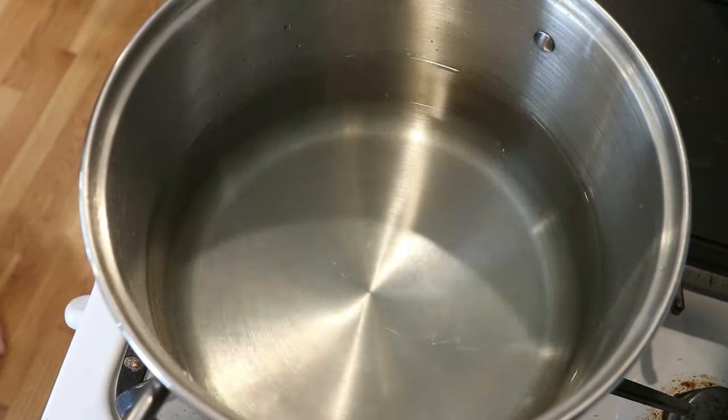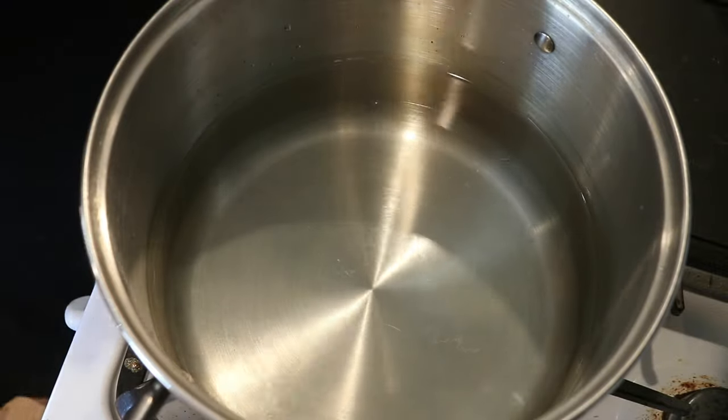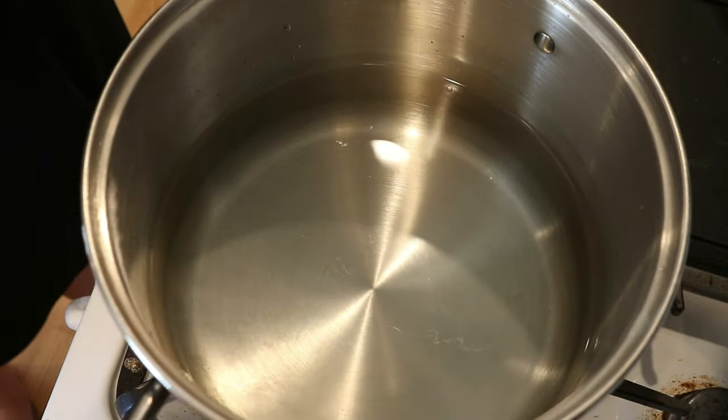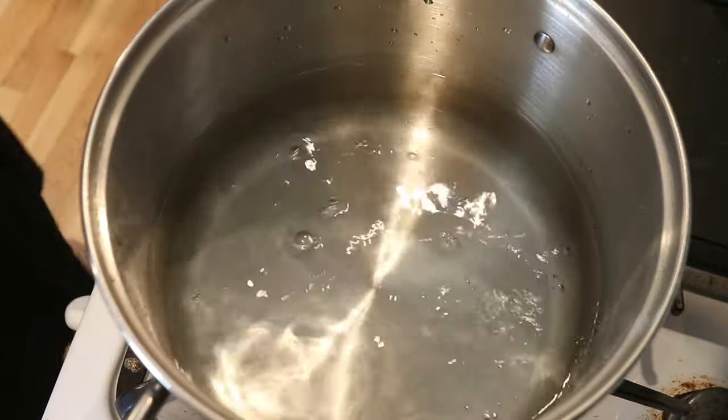Hi everyone, I am Rebecca from ChemKnits and it's time to leave no dye behind. In my dedicated stainless steel pot right here, I have approximately eight to ten cups of water and we're going to go ahead and add a nice splash of white vinegar.